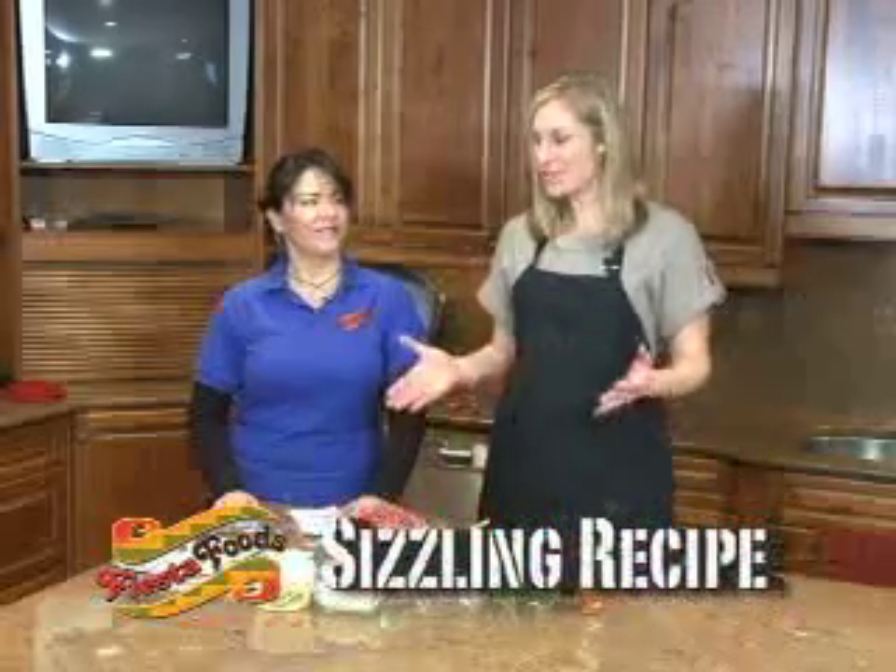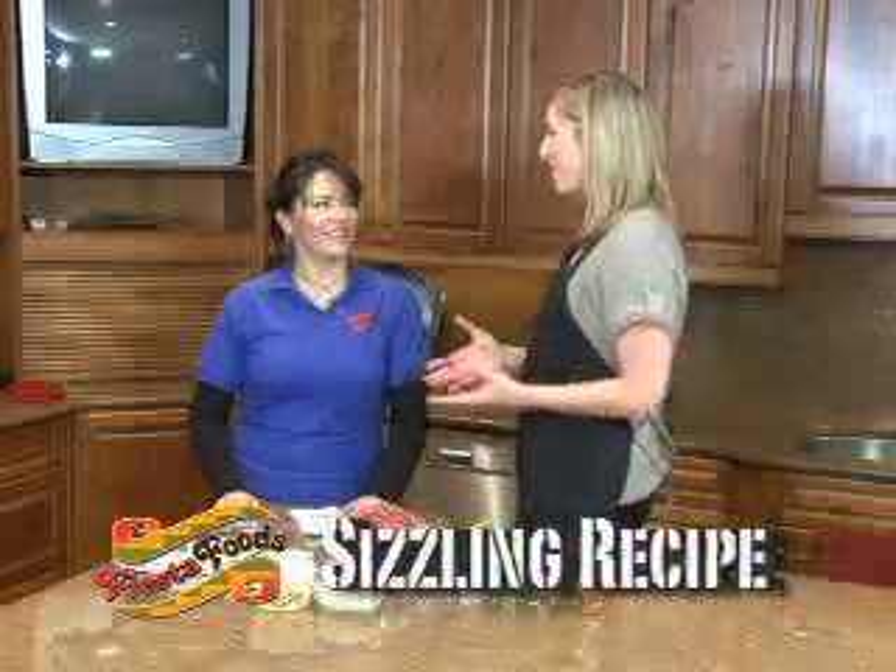Welcome back to another installment of Fiesta Foods Sizzling Recipes. I'm your host Jennifer Ann Wilson and with me today is Veronica from Fiesta Foods. Veronica, you always have something really fun and interesting — what are we making today?